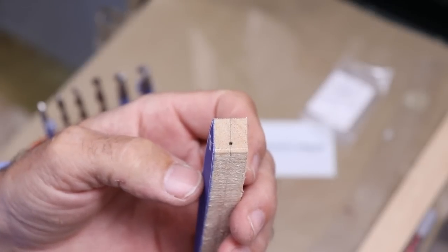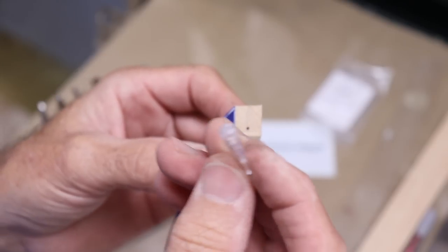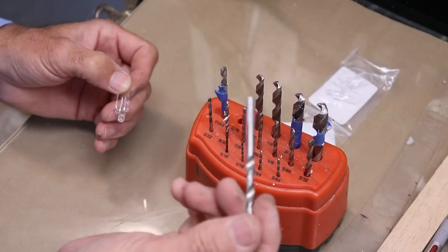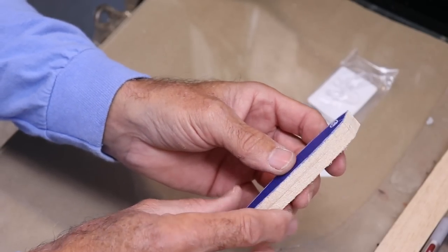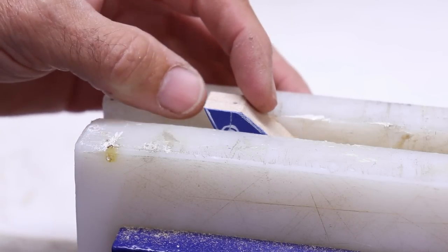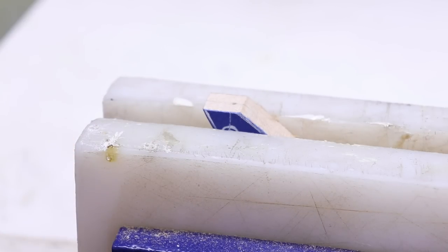I've marked where I want to put the bib — that'll be the spot I drill the hole. I've got to find the right bit; it looks like it fits pretty snug, so we'll be using a 3/16 bit. It's good to drill before you shape the rest of it so you have nice flat sides to hold on to. I'll clamp it in the vice so this face is parallel with the top of the vice — that way I can drill straight down and get my angle right.